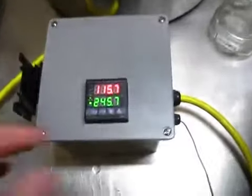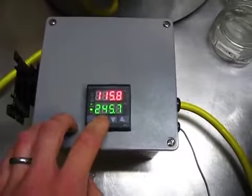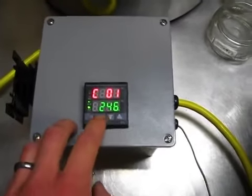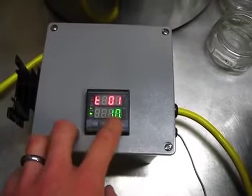So the settings are, if you go into the settings: Step 1 is 146 degrees Fahrenheit for 10 minutes.